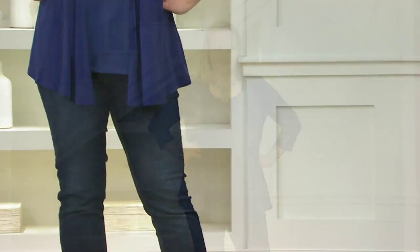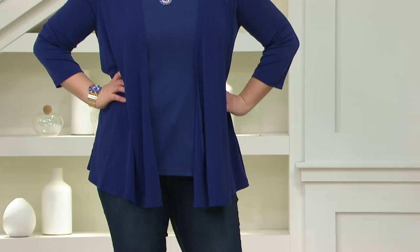Something brand new from Susan Graver — it's a liquid knit three-quarter sleeve cascade cardigan. You're seeing it on Jackie, but it's the jacket that Pat is wearing. Would you say that this is all business in the front and party in the back? Absolutely! It's totally comfortable, it's liquid knit, and it has that little bit of a cascade in the front, so it's a very easy fit.